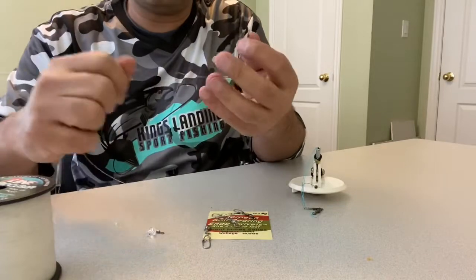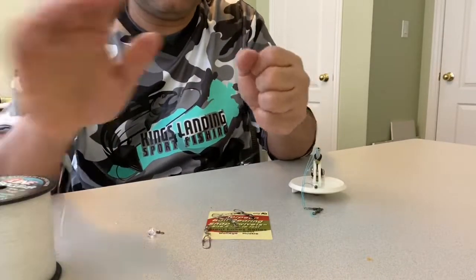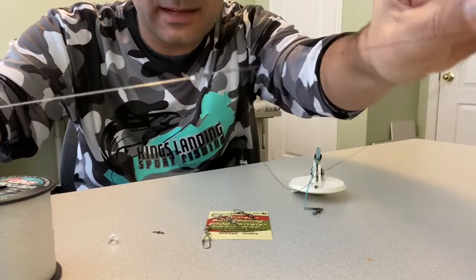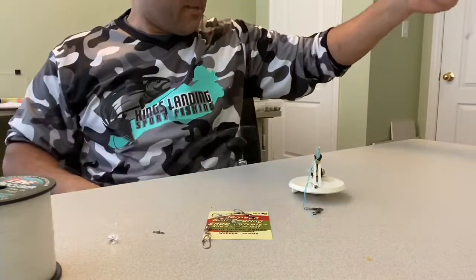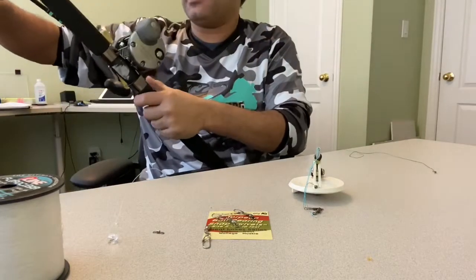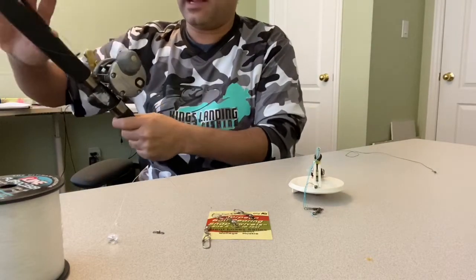I could have used an Albright knot here, but I like to have the micro swivel instead — it goes through the eyelets perfectly. Now I'm going to take my rod and wind on however much fluorocarbon I want to use. In my case I'm going to put 50 feet on.